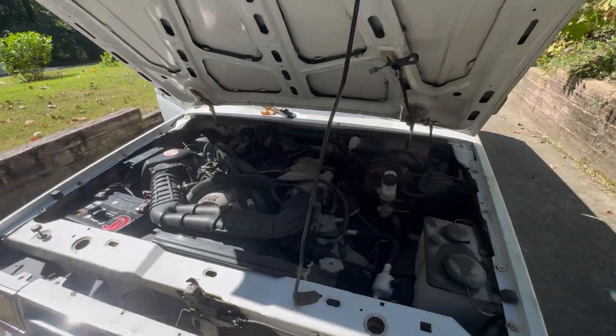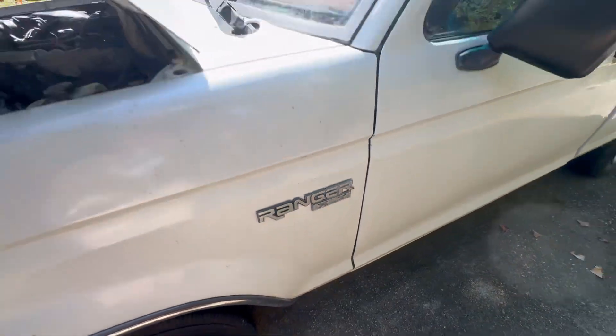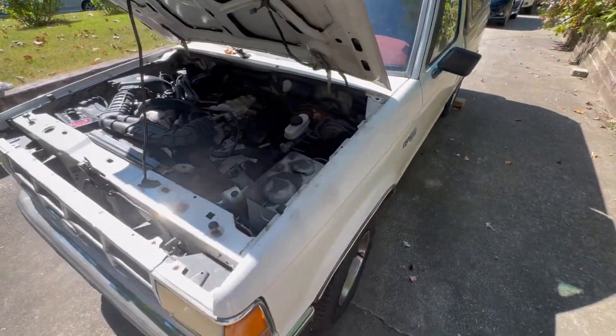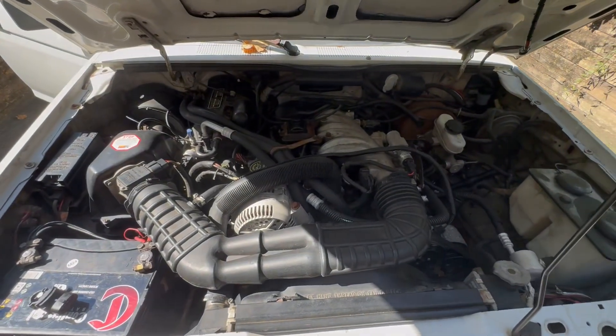Hey everybody, Tall Family Films here. Today we are working on a very common problem on Ford Rangers. This one happens to be a 1991 XLT. It wasn't starting — it would crank, but it wouldn't actually turn over.